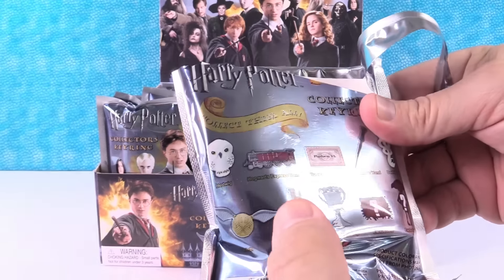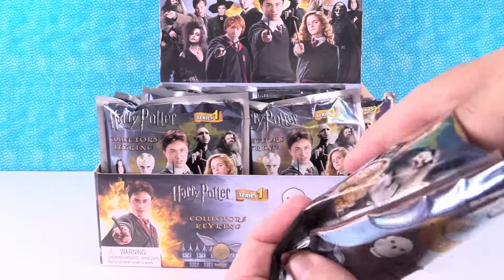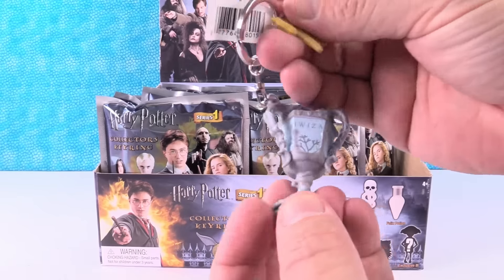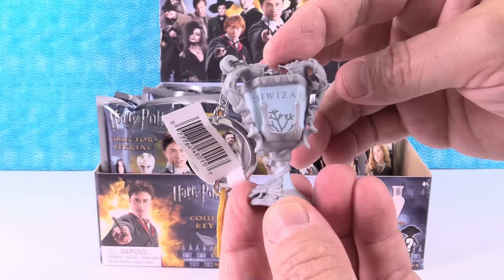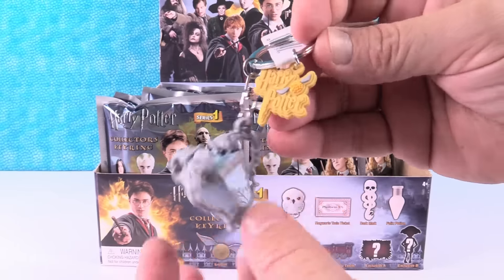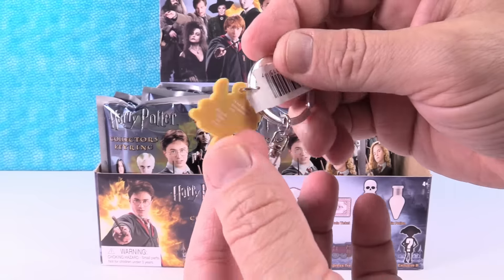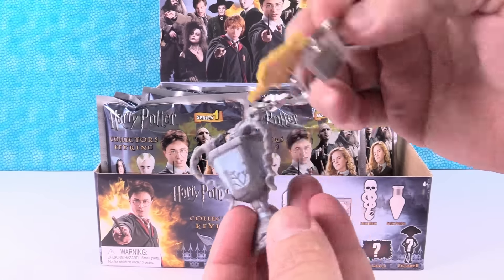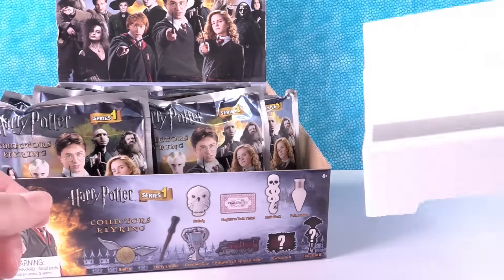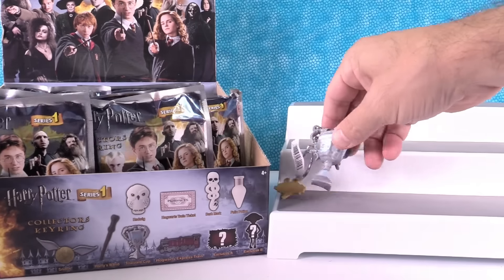So before I open one, I really want to get the train and the train ticket. I want Hedwig. This is the Triwizard Cup. I love the way that looks. So the key ring has an additional little thing right there — it says Harry Potter. I love that additional Harry Potter logo with the snitch on it. I wonder if they're all going to have that same thing. Here's our handy dandy display stand.